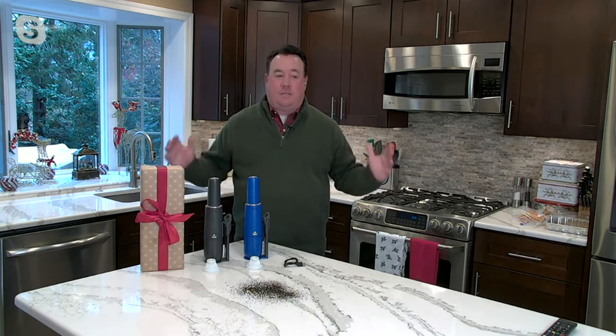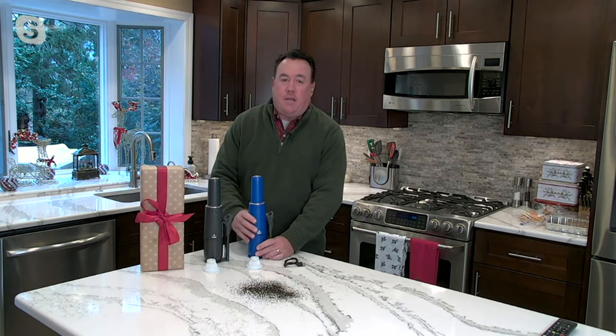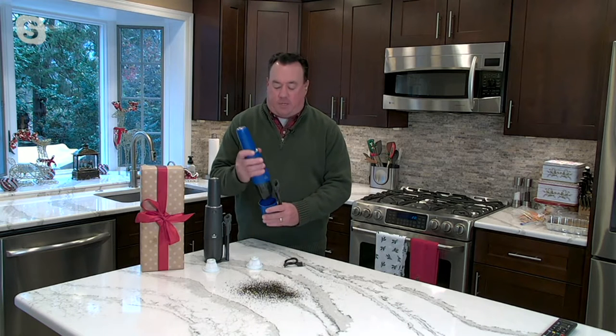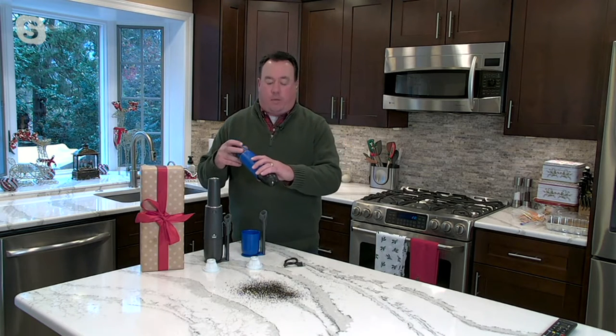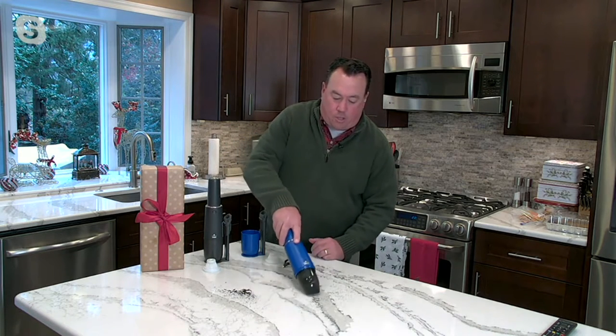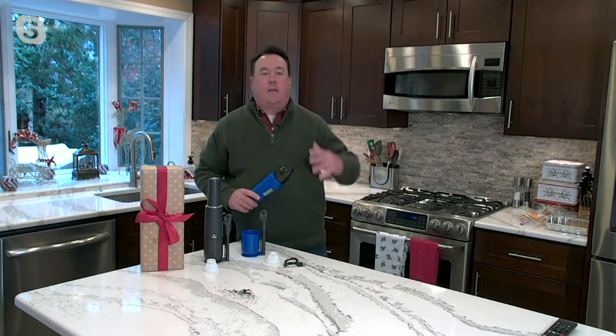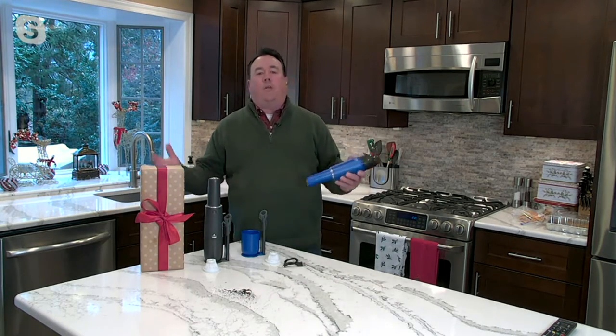Bissell is the iconic name in cleaning because of the technology and constant innovation out of Grand Rapids, Michigan. You can use their products for so many different things. Here in the kitchen, we can suck up coffee, cookie crumbs from Thanksgiving, and all that stuff.